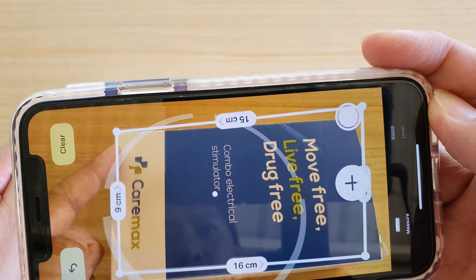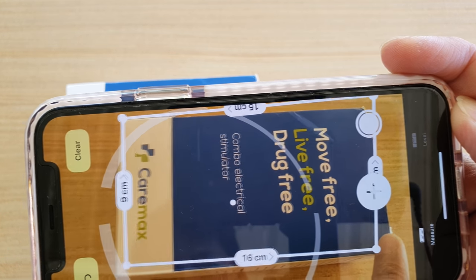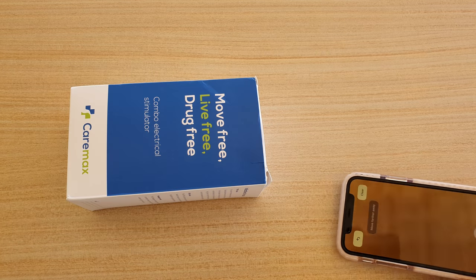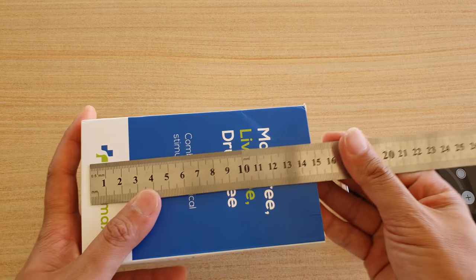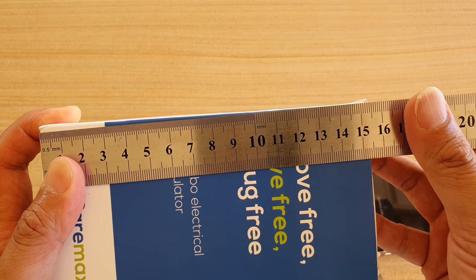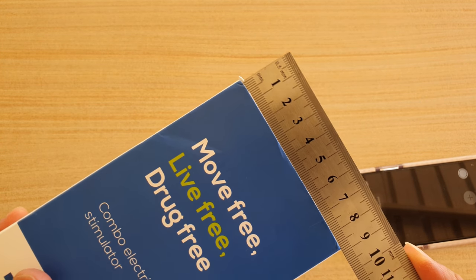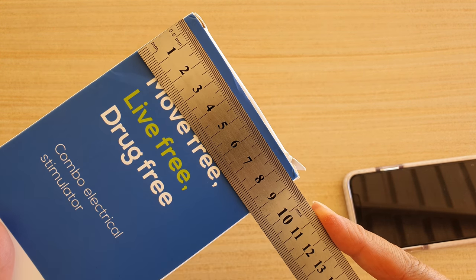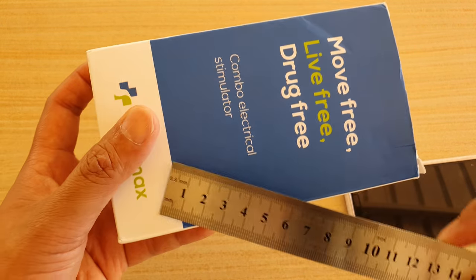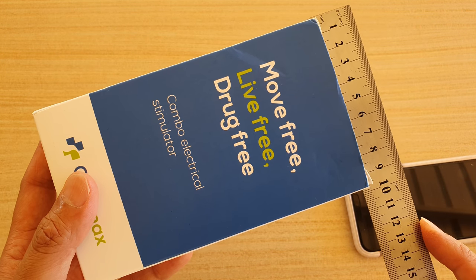You can see this is approximate, so it won't be 100% accurate. Now if I get a ruler and we test it out, you can see it's quite accurate. It's around 15 and a half centimeters on this side. And if we measure this side, you can see it's around 9 cm. So that is accurate — 15 and a half, and 9 cm.